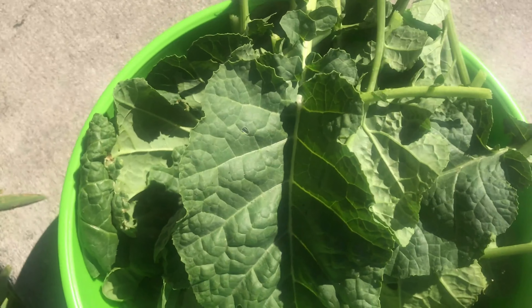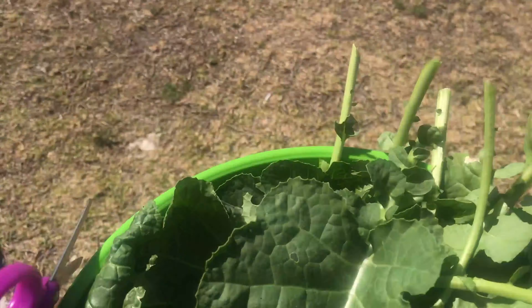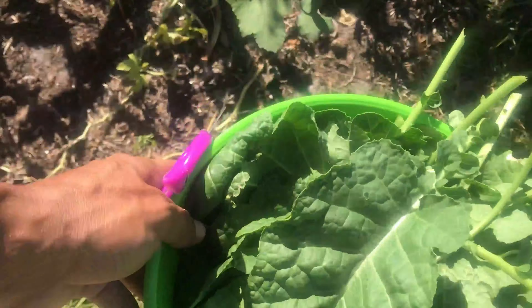Alright, it's the harvest of my Ethiopian kale. Let me go get some peppers — I'm going to be cooking this today, so I'm going to add some peppers next.